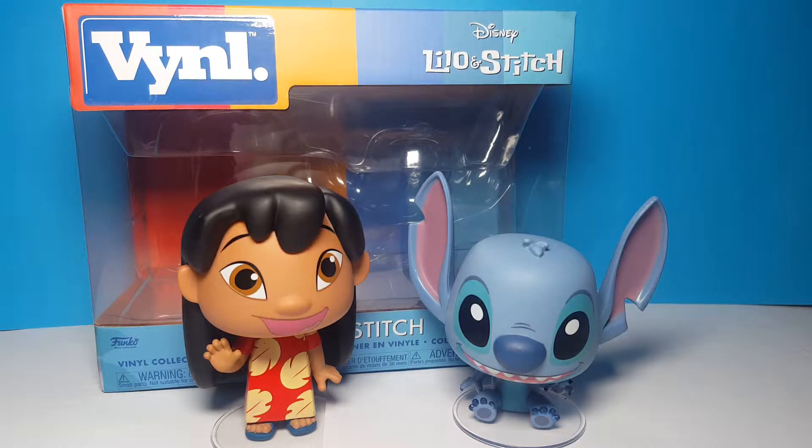Hello everybody and welcome back to another Shazakazi video. Today we're taking a look at the Lilo & Stitch Funko vinyls.